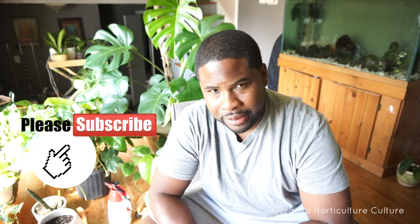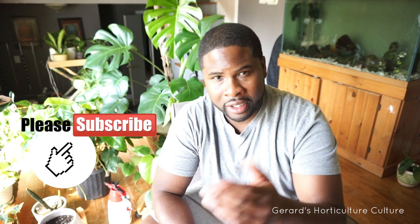We're going to be talking about chlorosis. If you haven't subscribed to my channel, don't forget to hit that subscribe and like button, and don't forget to check out my Instagram page, Gerard's Horticulture Culture. I'd love to see what everybody has in the Instagram and YouTube community. The plant community is great.